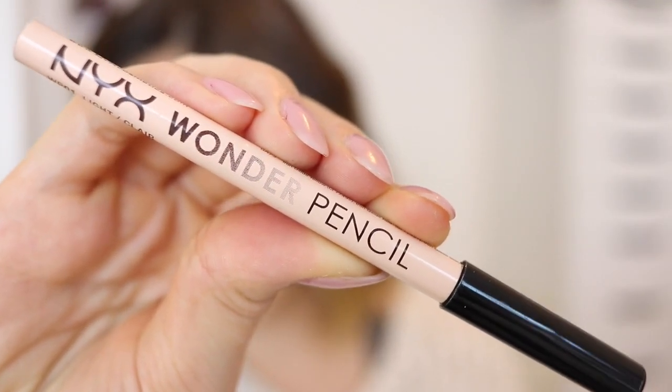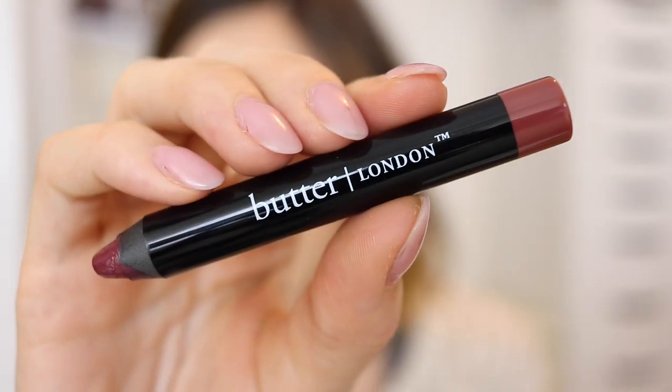Then I went back to my eyes and used the NYX Wonder Pencil just in the waterline to brighten it up a little bit. To finish off the whole makeup look I used a Butter London lip pencil — I don't remember the name but I will have it listed in the description box below. I've really been loving these lip pencils lately so you might be seeing more videos with me using them. That is the finished look and I hope you guys liked it.